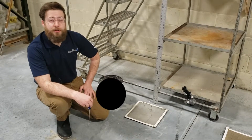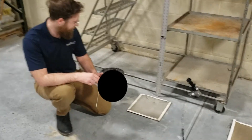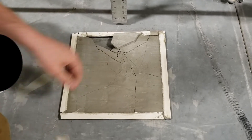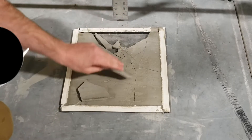Now at the eight-foot drop, we saw a more or less complete failure of the cementitious patch. Take a closer look — while before we were seeing some hairline cracking, now the concrete patch is broken apart in completely separate pieces, no longer bonded with the floor. I think we can say a complete failure at eight feet.